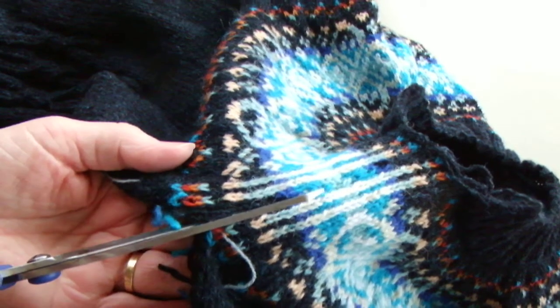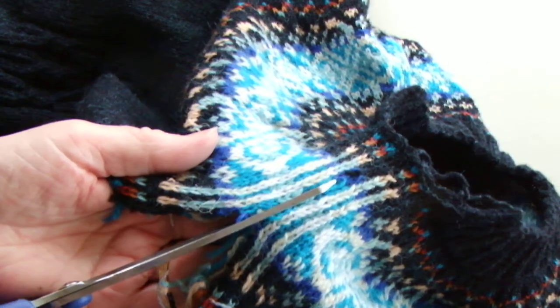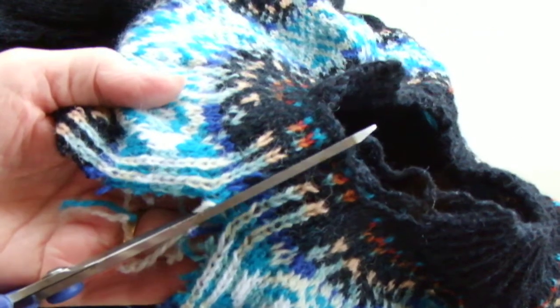So I'm just going to cut up the centre here, and this is where I've joined all the colours in the yoke.